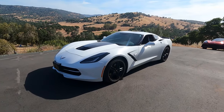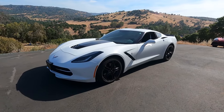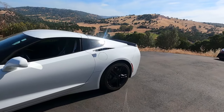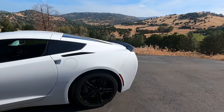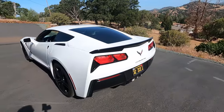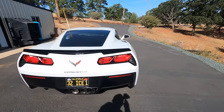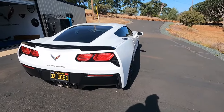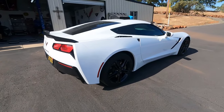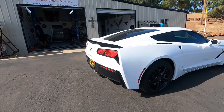It's a typical Stingray — no splitter in the front, no side skirts. He does have the upgraded Z51 spoiler on the back. But today we are going to be converting this car by putting on a stage two and a half front splitter as well as side skirts, rear diffusers, and a ZR1 wing.